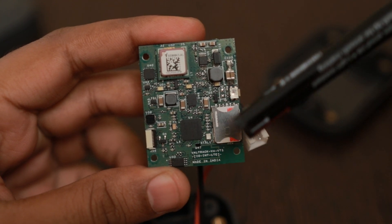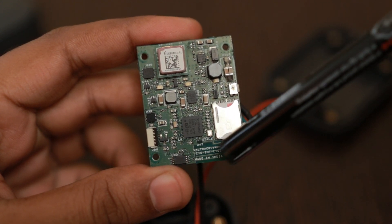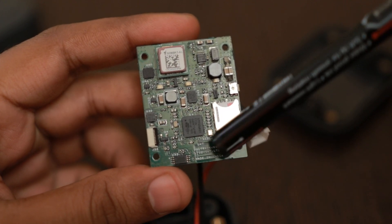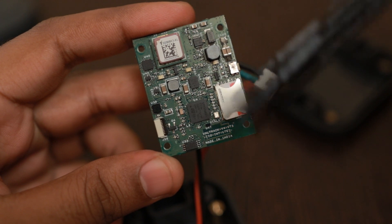The same nano SIM connector is added here for SIM insertion. The Bluetooth antenna is again a PCB antenna — this is giving very good results. We get up to 150 meters line-of-sight range, so we have kept it as is since it doesn't add anything to the cost of the product.